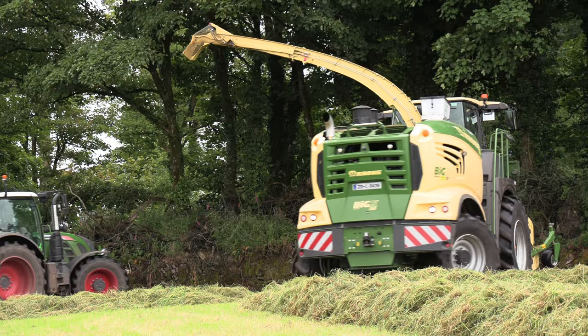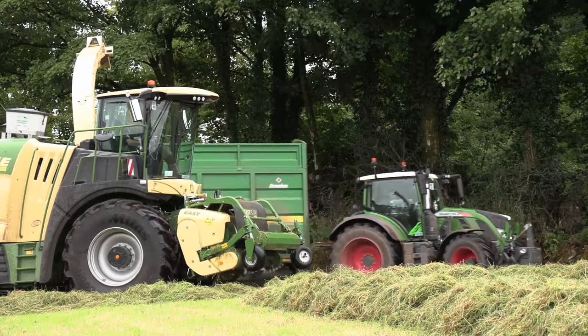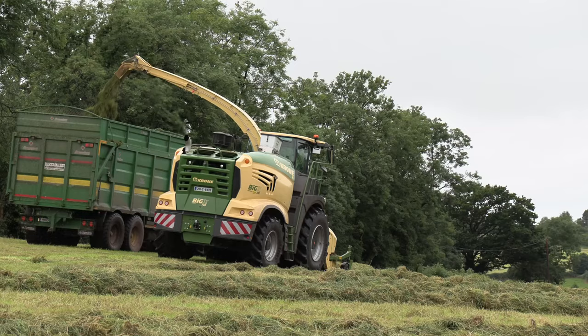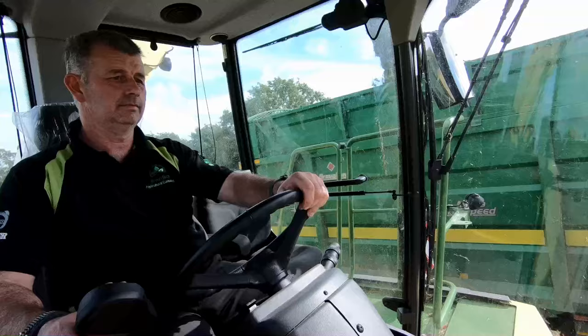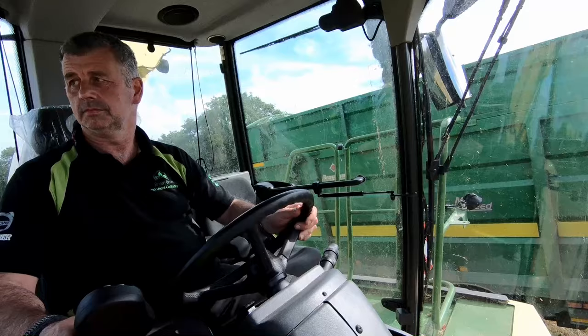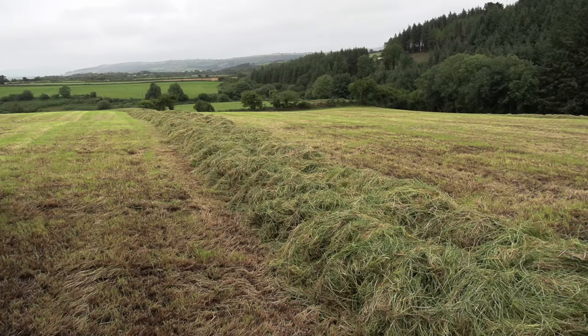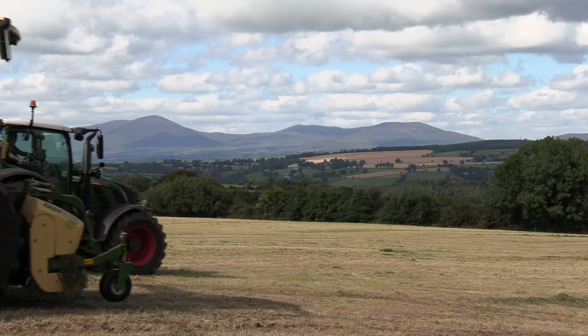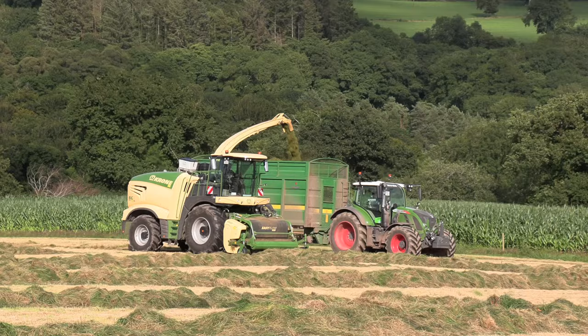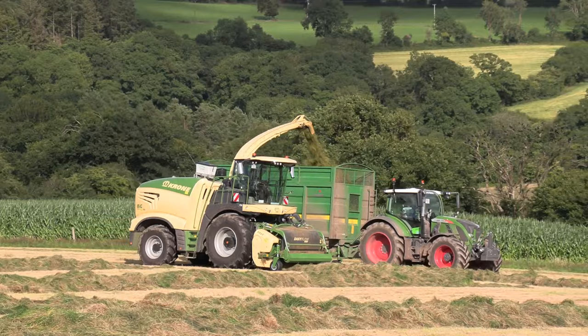Are they good value for money? I don't know — are the Krone machines value for money, or are the rest of them over-expensive? Probably the rest of them are too dear. This is value for money here, but the main advantage to this machine is fuel consumption. We run this machine and we're picking up 50-foot swaths, burning 4.5 litres an acre. Its nearest competitor — the other colour — I'm told by a good friend, is up to 7 litres an acre. That's massive — that's 2.5 litres an acre difference straight away.